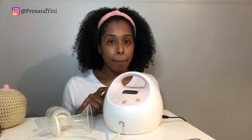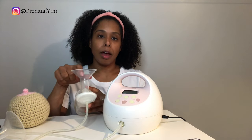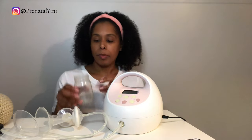Something I always recommend after pumping is to hand express for about two minutes right into the breast shield to collect more milk. I have a video on how to hand express — trust me, hand expression will really help protect your milk supply. I always recommend doing two minutes of hand expression after every pumping session.